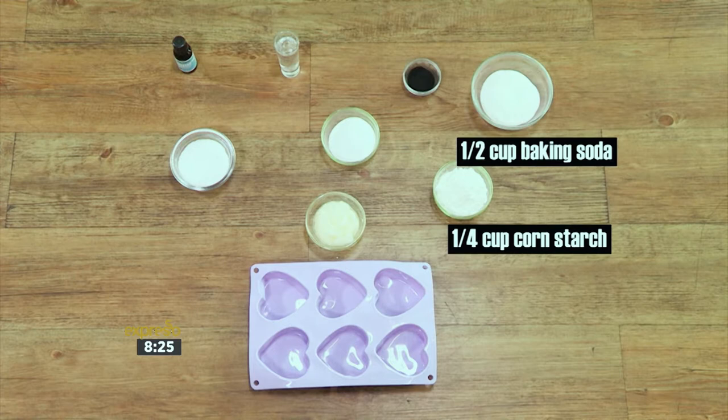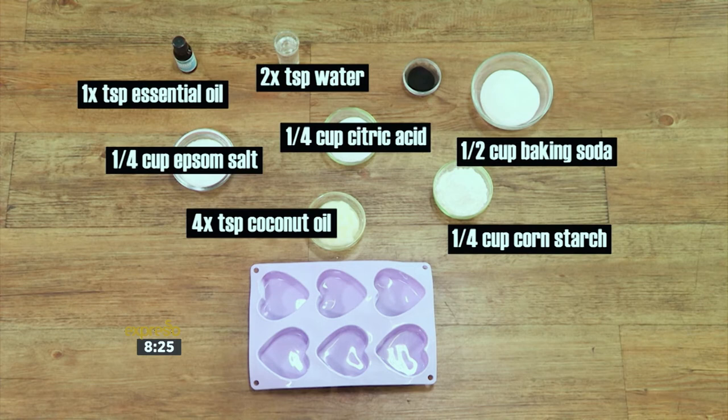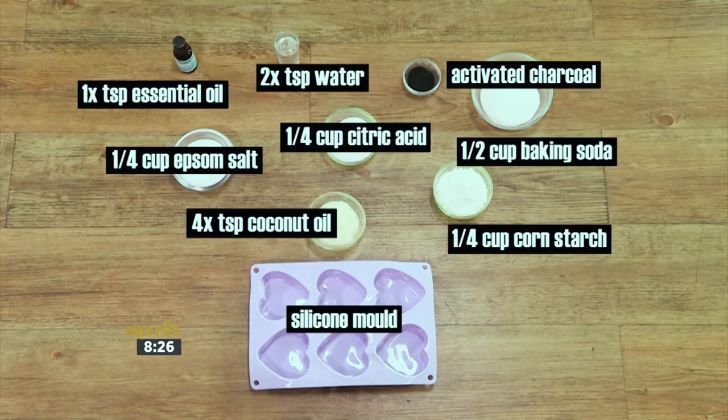We will need half a cup of baking soda, a quarter cup of cornstarch, a quarter cup of epsom salt, a quarter cup of citric acid, four teaspoons of coconut oil, two teaspoons of water, one teaspoon of essential oil, food coloring, some activated charcoal, and a silicone mold.